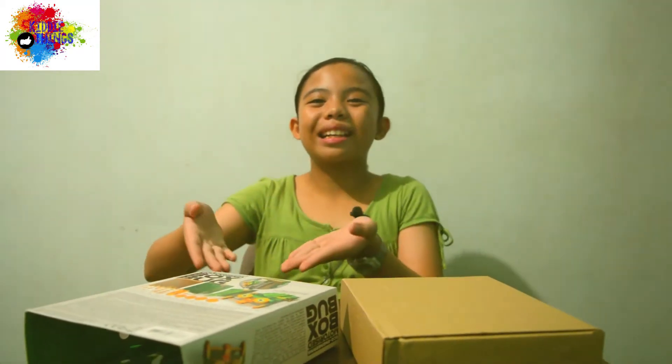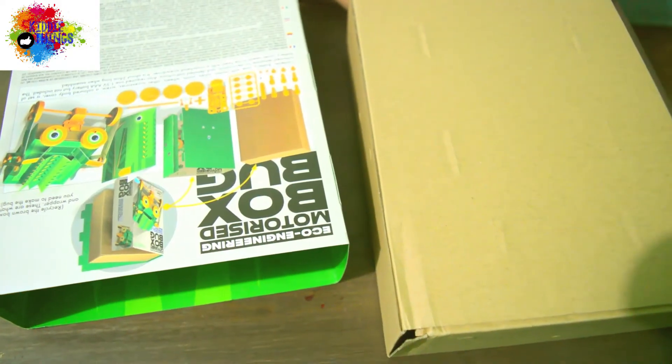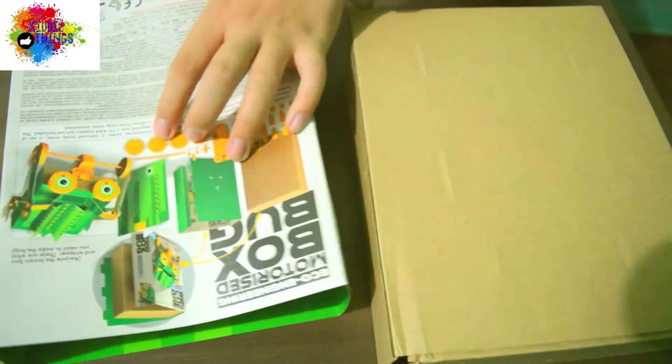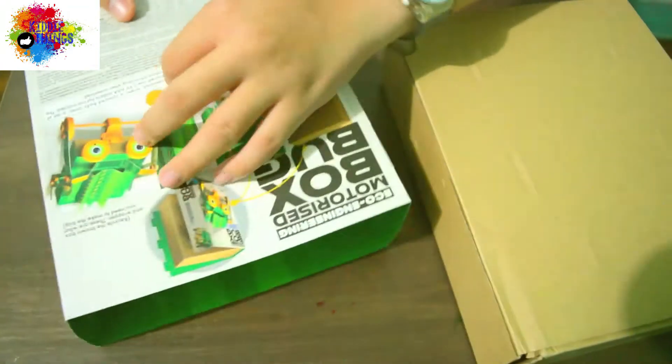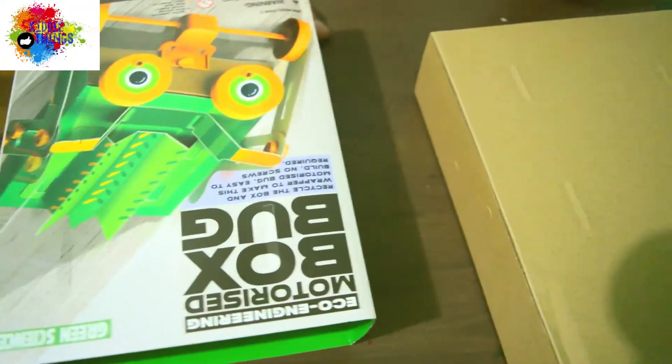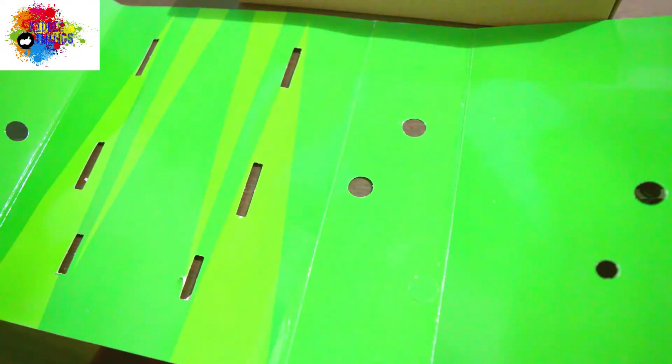Next is the package box and the package wrapper. You just need to push the perforated lines, like this. And then you should do that for the rest of the wrapper and the box, just like this.